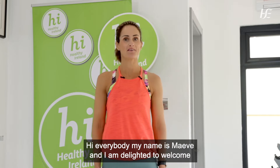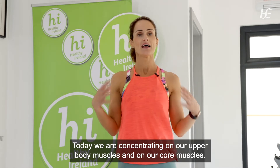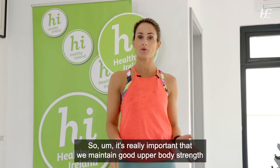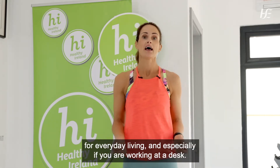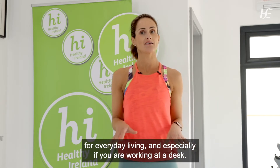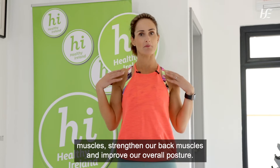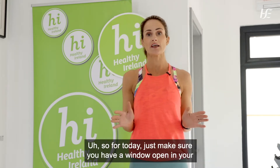Hi everybody, my name is Maeve and I am delighted to welcome you to today's workout. Today we are concentrating on our upper body muscles and our core muscles. It's really important that we maintain good upper body strength for everyday living, especially if you are working at a desk. We're going to do exercises that lengthen our chest muscles, strengthen our back muscles, and improve our overall posture.